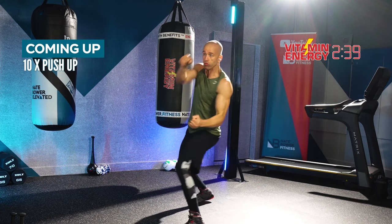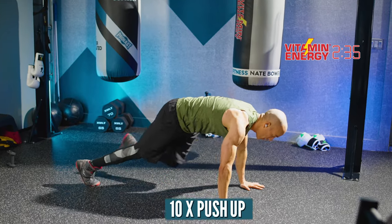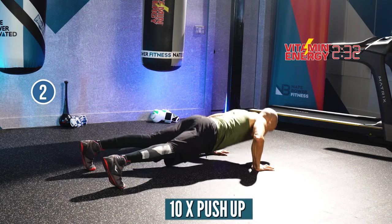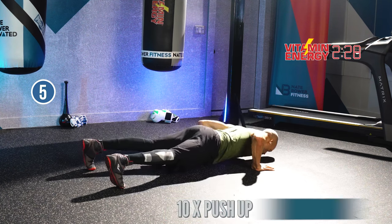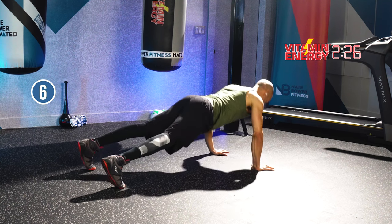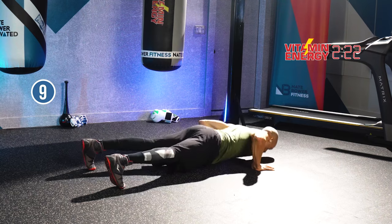We're going to do 10 push-ups right now. One, two, three, four, five on that rhythm. Six, seven, eight, nine, and ten. Bring it up.